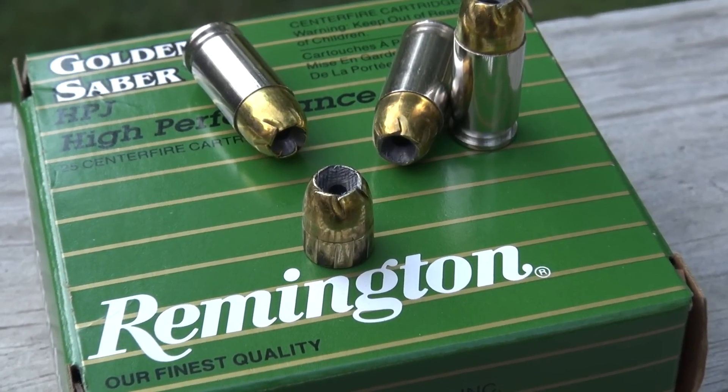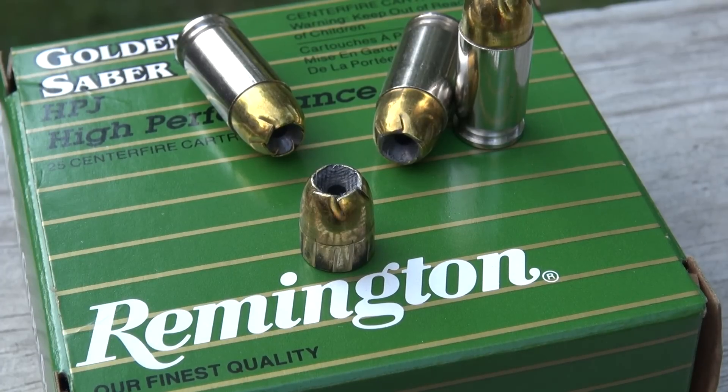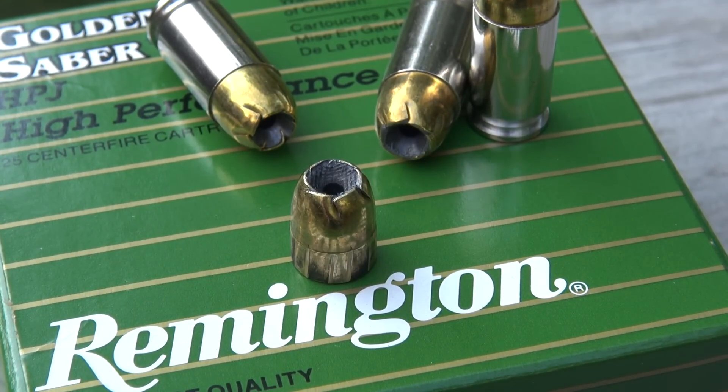I have to wonder if Remington manufactured this in a 90 or 95 grain, as are the other manufacturers for their .380, if this would give it the necessary velocity to get that thing to open up. I don't recall having expansion issues with other calibers in my Remington Golden Sabre test, so I have to wonder. It's just a matter of this bullet being a little bit too heavy for caliber. Thanks for watching.